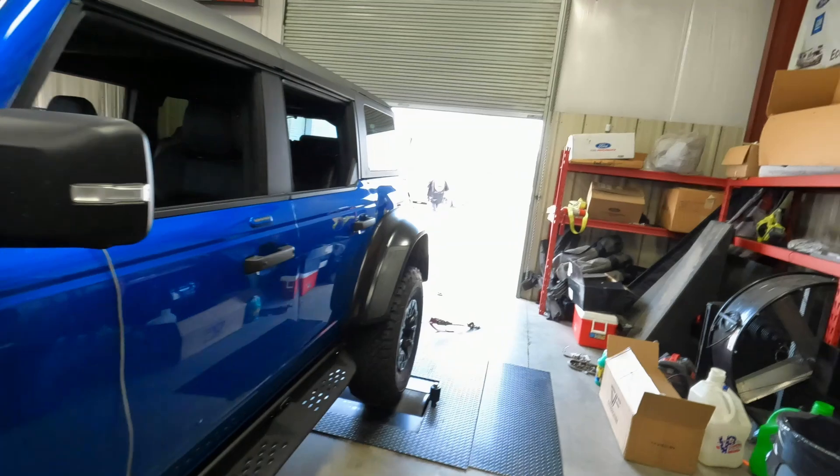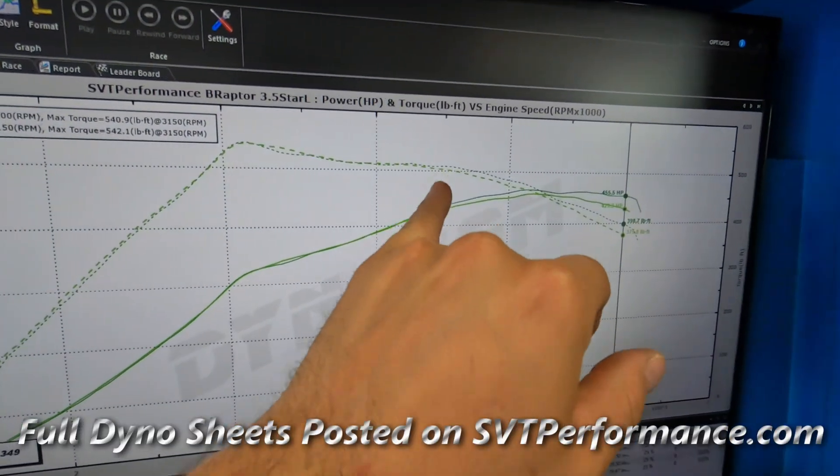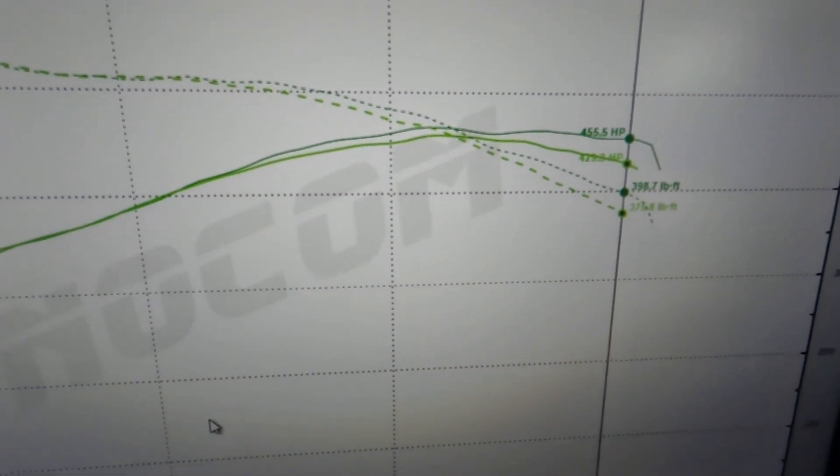We've made our run with the S&B intake and the results are solid. At the top end she picked up about 25 horsepower and about the same in torque — it all starts at about 4,200 RPM. We saw this previously just running down the track at a drag strip; we knew this thing needed more airflow and that definitely got it on the top end. You can see it just starts to pull away from the before curve. But the big thing is we're still pulling about a degree and a half of timing, so the theory is the fuel I have in it is just not as good as it needs to be.